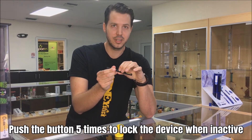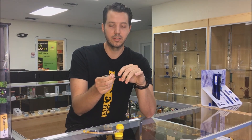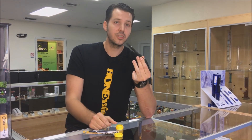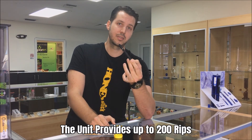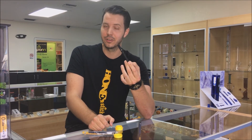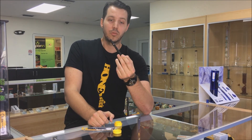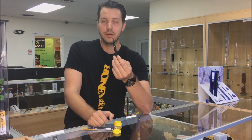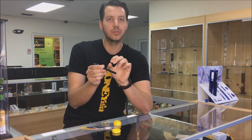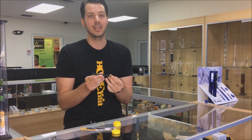When you're not using the unit, simply click the button five more times to turn it off — you have to click it repeatedly within a two-second interval. This unit should last you about 200 rips. A rip means a five-second or more inhale off of the unit. Once the unit starts feeling like it's not performing or heating up as quickly, or when you push it you get multiple blinks, that means you've approached your 200-rip limit and it's time to pick up a new one.